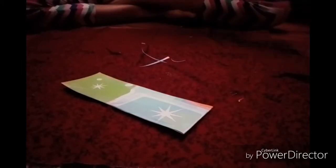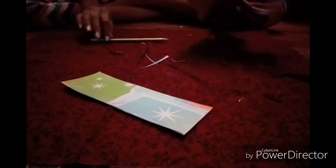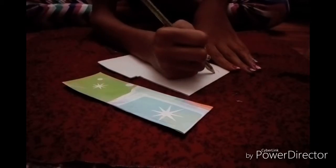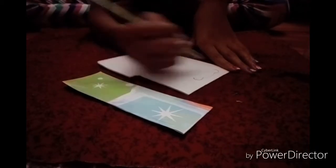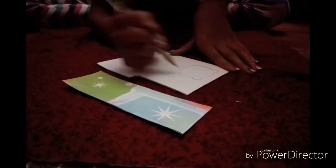Now we're going to start with the panda part. You're going to take your craft foam, and with a pencil or pen you want to start sketching out the panda's head. I'm going to sketch that out so that I don't mess up. So I made the best panda shape I could, and now I'm going to cut it out.